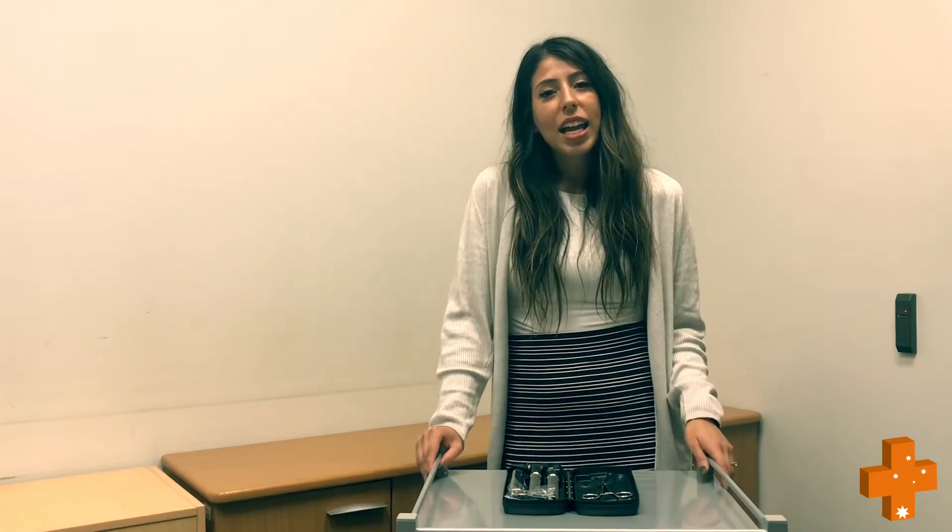Welcome to MedShop's Tricks and Tips. This video is going to show you how to change globes in an otoscope or a thermoscope.